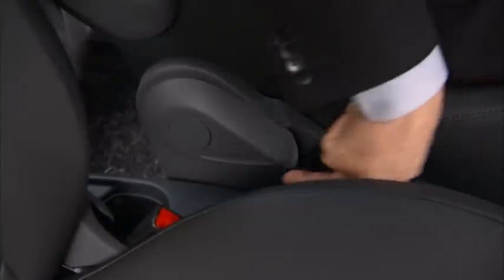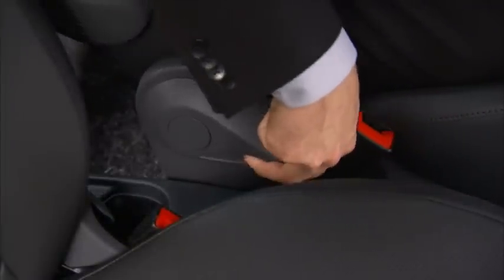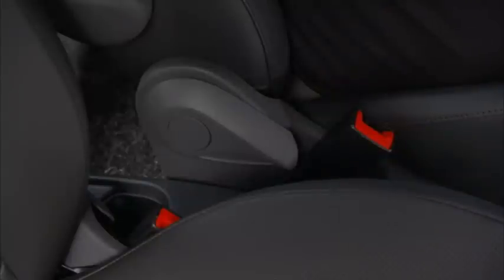The seat back adjustment lever is located on the inboard side of the seat. To recline the seat back, lift up the recline lever, lean back until the desired position has been reached, and then release the lever.